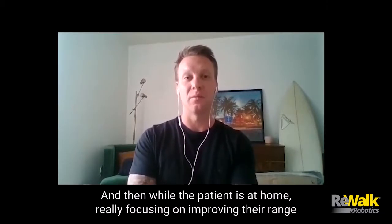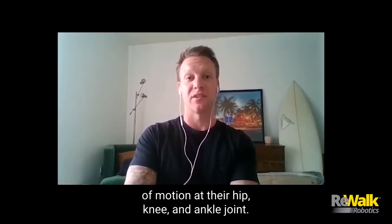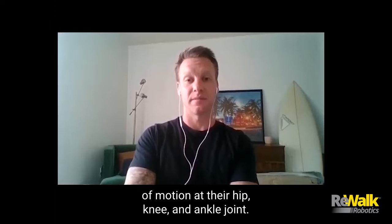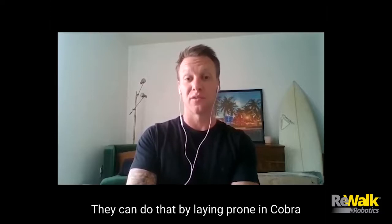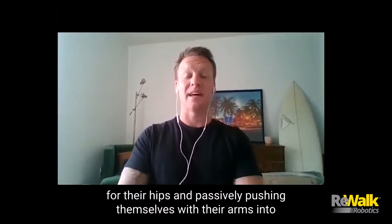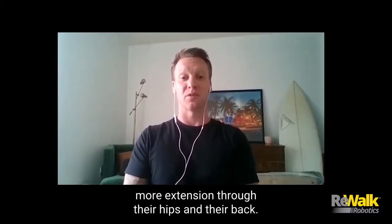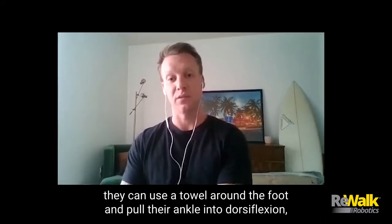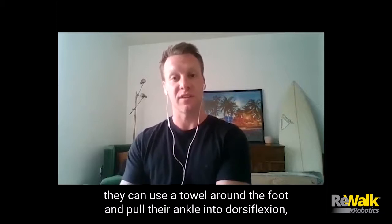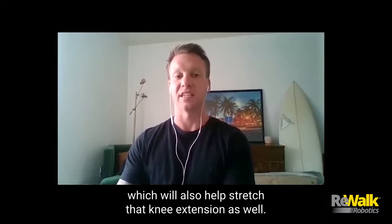While the patient's at home, really focusing on improving their range of motion at their hip, knee, and ankle joint. They can do that by laying prone in cobra for their hips and passively pushing themselves with their arms into more extension through their hips and their back. If they're long sitting on their bed, they can use a towel around the foot and pull their ankle into dorsiflexion, which will also help stretch that knee extension as well.